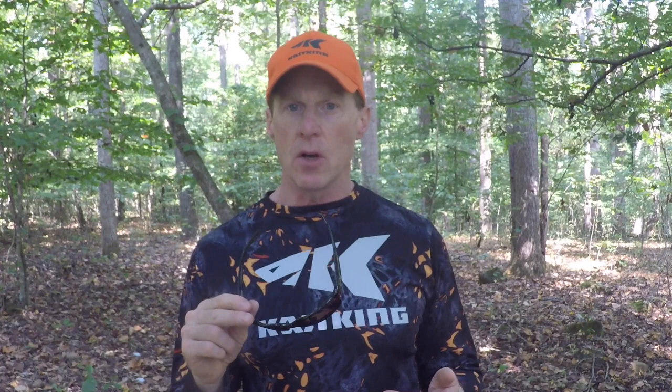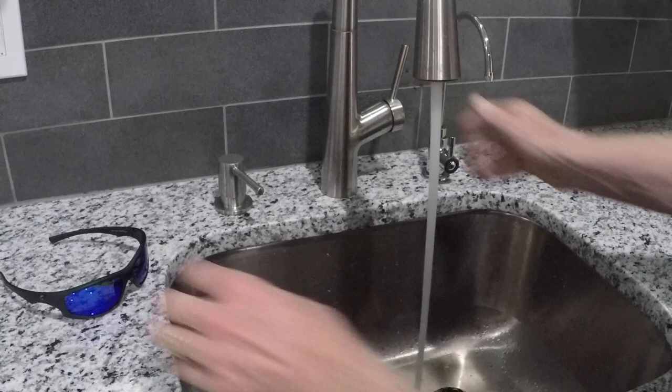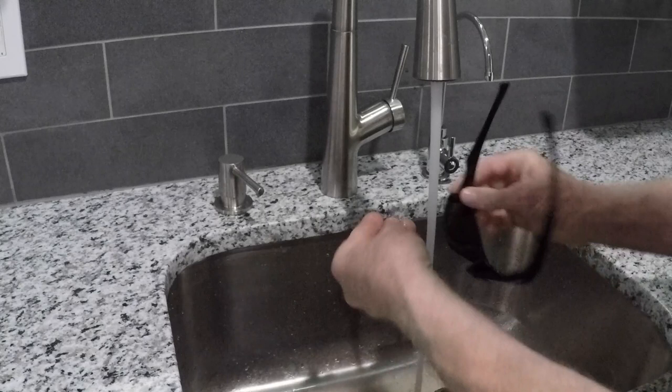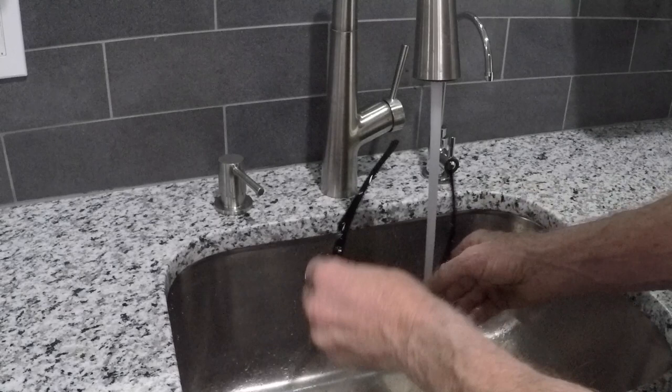We want to make sure you keep them clean, so clean them on a regular basis. The best way to do that is to run them under warm water and then take some dish soap — a really light mild soap — and you can rub that on the lenses with your fingers and then rinse them off with warm water as well. Then you can use a lint-free cloth to dry them off.